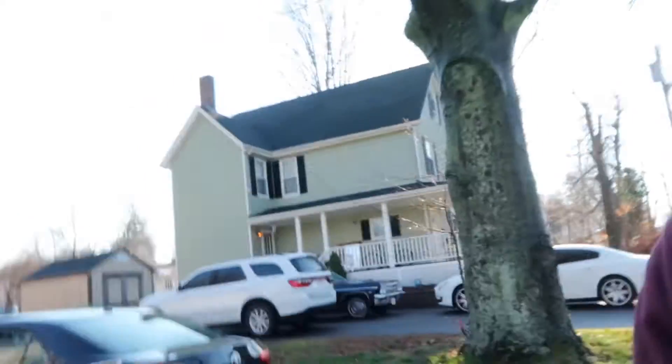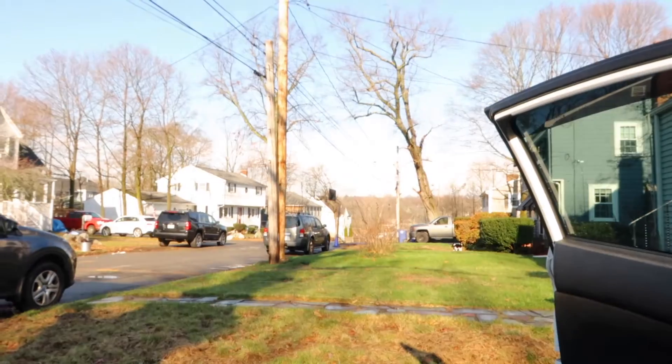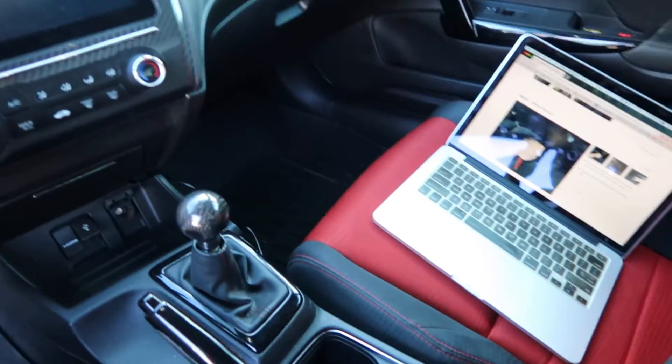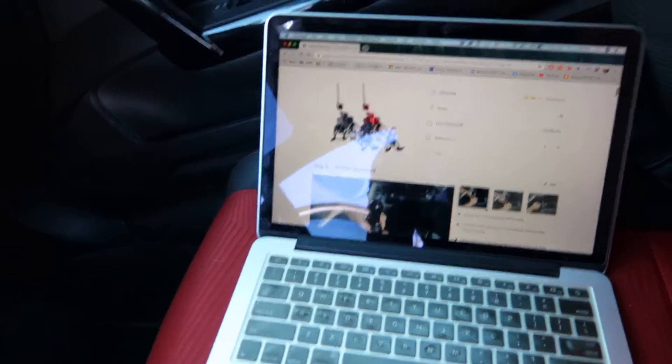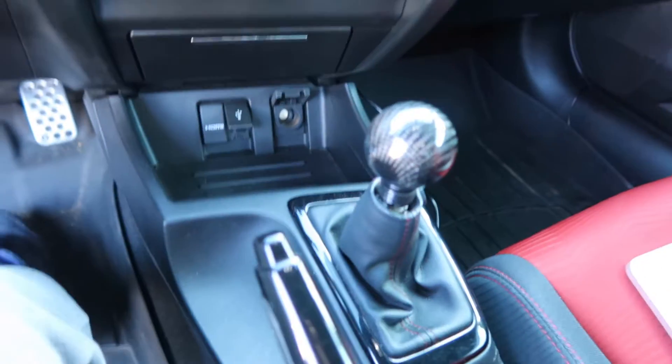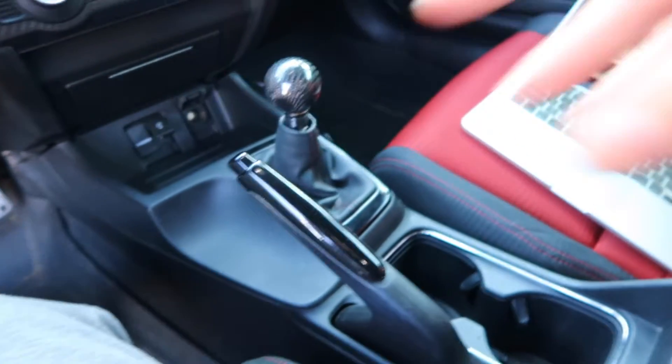I'm gonna take off the center console and interior pieces so I can start putting this in. When I take that off, hopefully Ed will be back and we can do the rest of this. It's a really beautiful day out today — one of the nicer days in December where I can actually do stuff. I have the install guide here, straight from the website, so I'll start by taking off the trim pieces and center console.